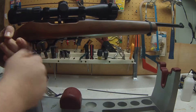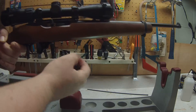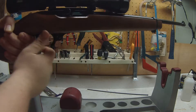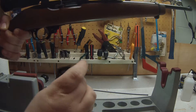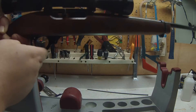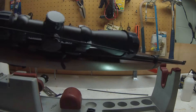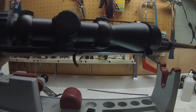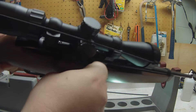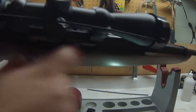I also installed the extended magazine release down here. No more fumbling around with that little button — just pull it and it comes right out. The problem before was that your knuckle would hit the scope turret there, but not anymore. Way better.